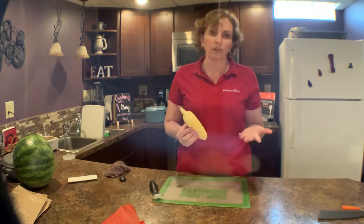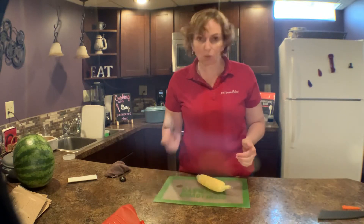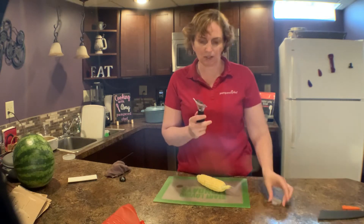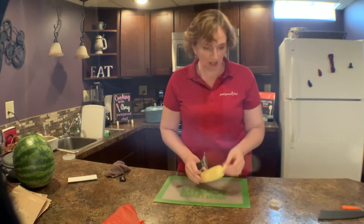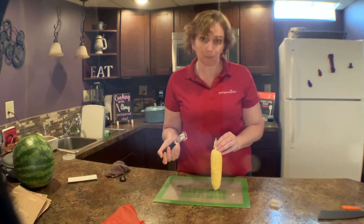You can take your corn that's either fresh or already cooked — it does not matter. We have our kernel cutter. I like this one because it's got a little cover on it, since these little blades are sharp. This is all dishwasher safe when you clean it up.